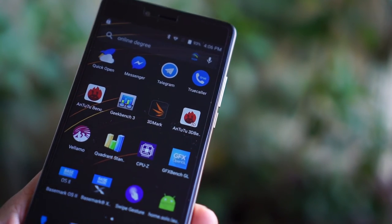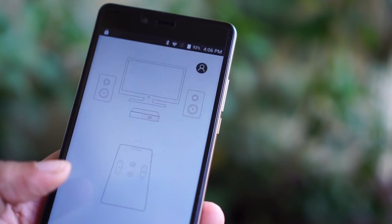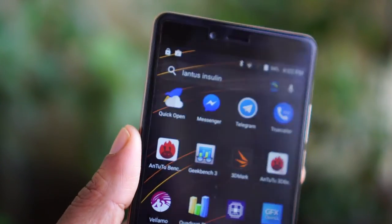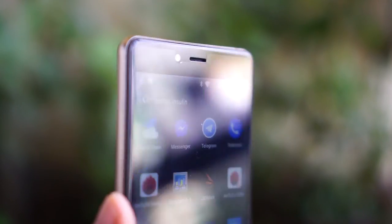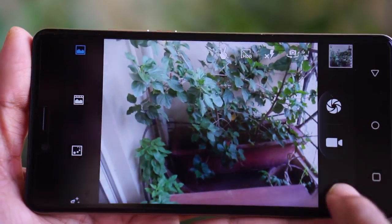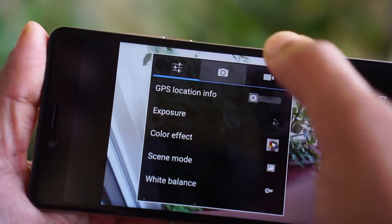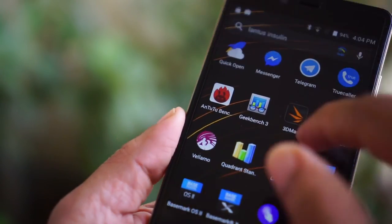The Swipe Alite Note is a great phablet in the sub-10,000 Rs. segment. In this price band, it is comparable to devices like the Asus Zenfone Laser 2, the Lenovo Vibe K5, or even the Honor Holly 2 Plus. The Zenfone Laser 2 has a great camera and build quality but costs 1000 Rs. more. The Honor Holly 2 Plus has a super long battery life but the UI is laggy. The Vibe K5 has a fantastic design and stable UI but a smaller battery. All three competing mobiles have 2GB of RAM, while the Swipe Alite Note is the only one offering 3GB of RAM in this price segment.